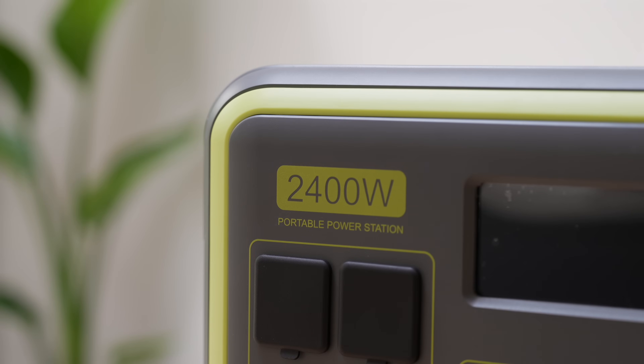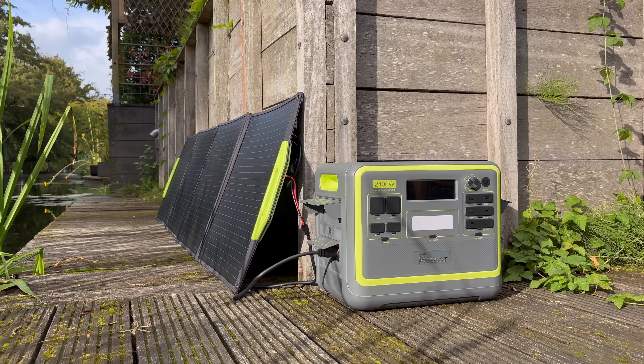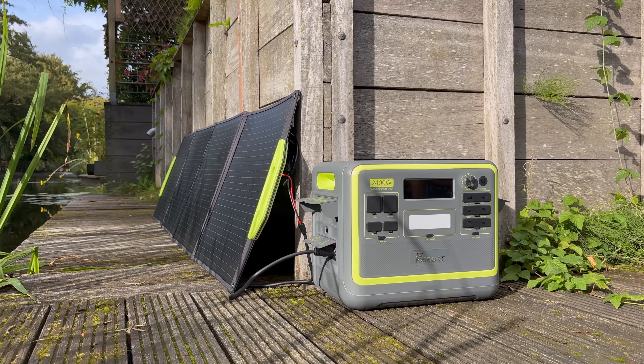So who is this for? If you're someone who wants backup power at home for specific appliances, loves camping off-grid, or lives in a place where fixed solar panels aren't possible, this combo is perfect. It's affordable, durable, and fast — it's like freedom in a box. But don't see it as a full backup system for your entire home.